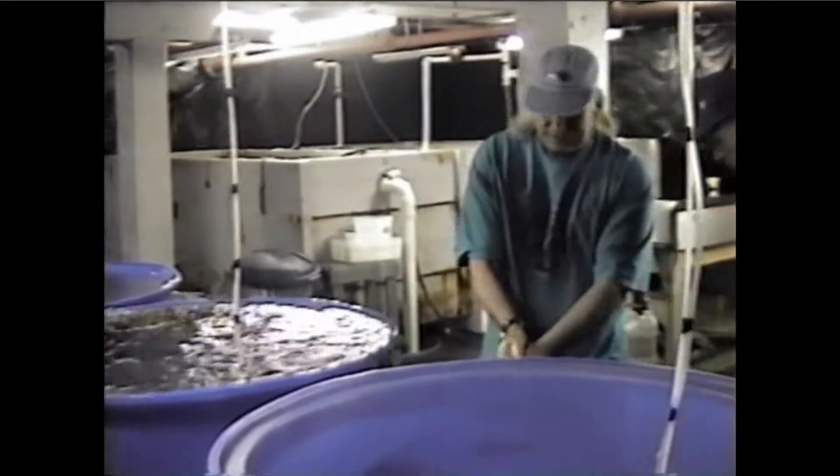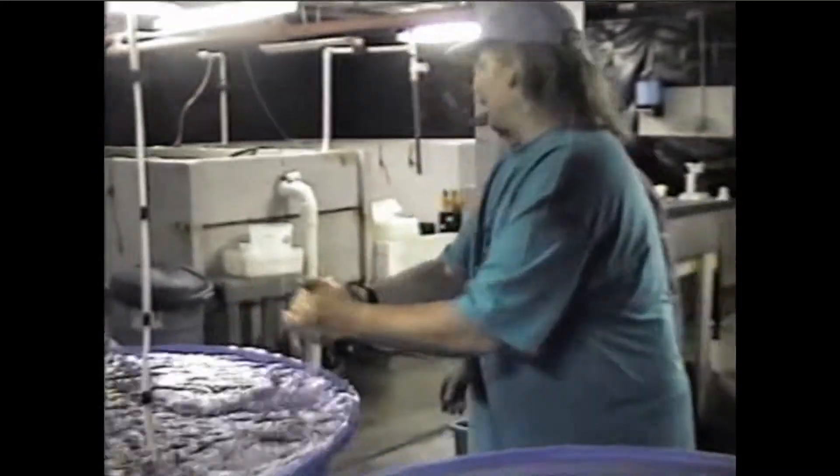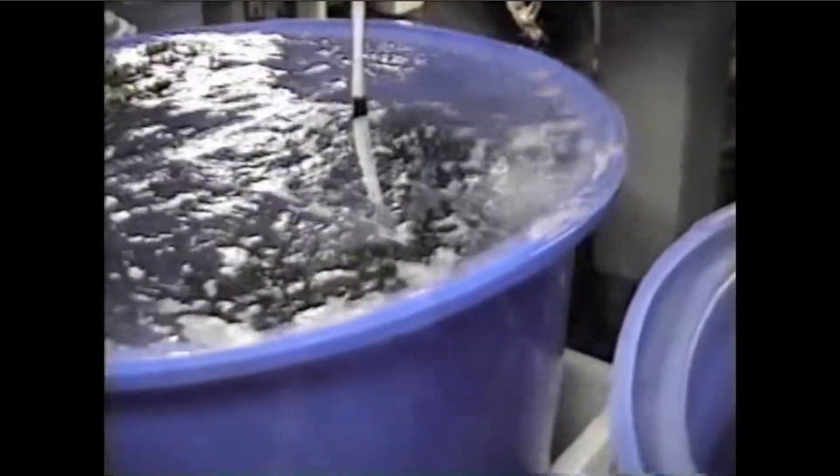We'll go down here first. This is our sea urchin hatchery. We'll go down here and explain the operation. When you're growing things like shellfish — a sea urchin is an echinoderm, related to starfish. They're all in the same family: starfish, sand dollars, sea biscuits, sea cucumbers, and sea urchins.